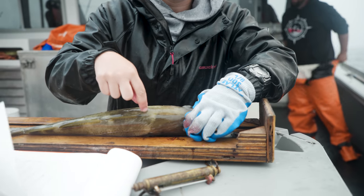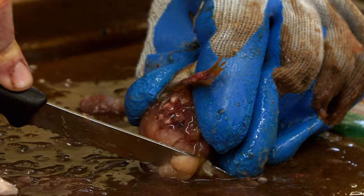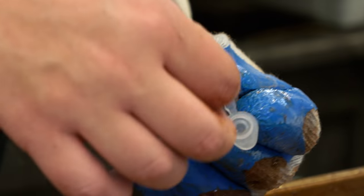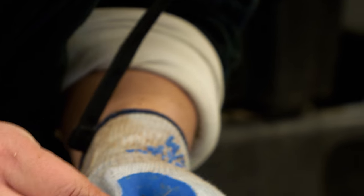We'll also take a muscle tissue sample from right here. It's kind of similar to looking at the stomachs in that it can tell you what they've been eating, but it tells you what they've been eating over a longer period of time.